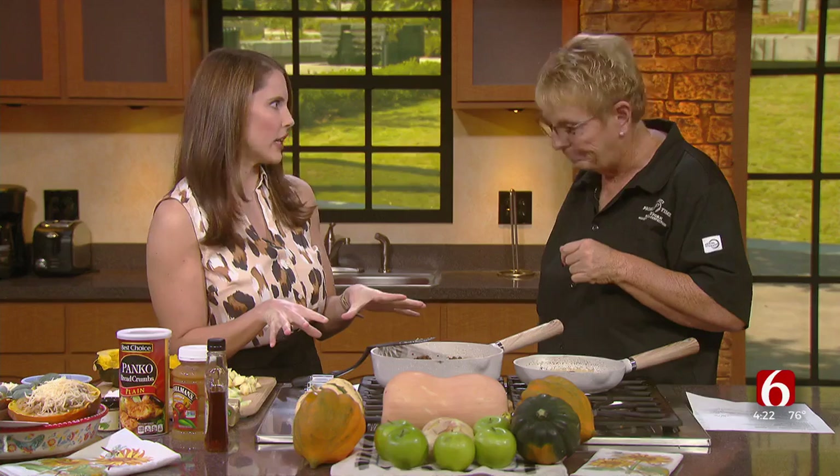Welcome back. Fall is squash season and here in Oklahoma we have a lot of farm fresh options to choose from. Carolyn Pagay from Pagay's Primetime is back today to show us how to make maple sausage stuffed acorn squash. Well there's nothing that screams fall more than squash, and I was saying earlier this just smells like Thanksgiving. It has a lot of those kind of flavors and hints.